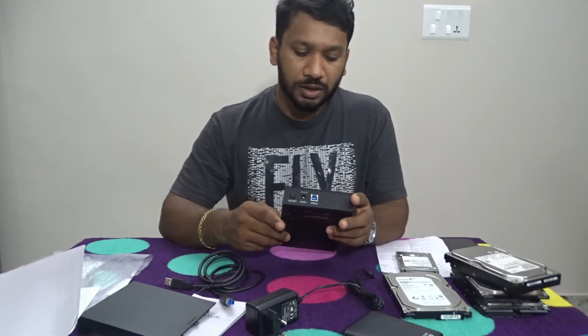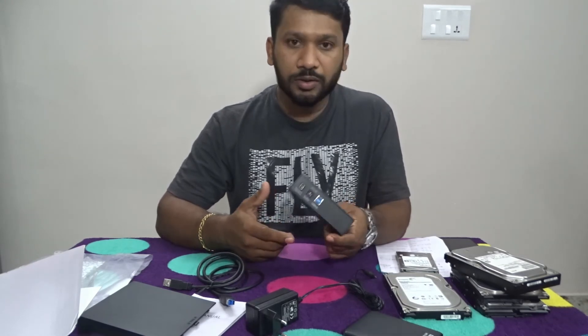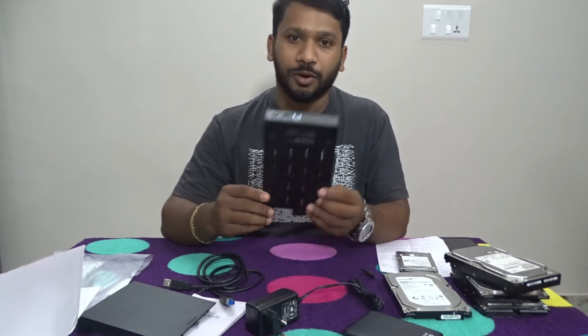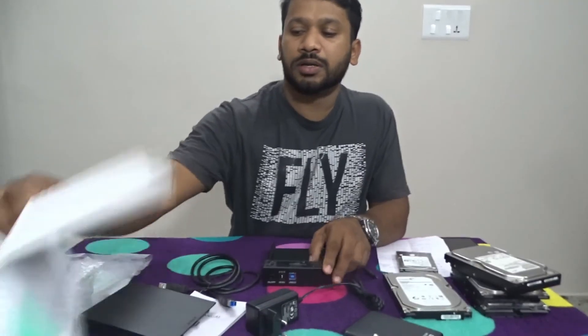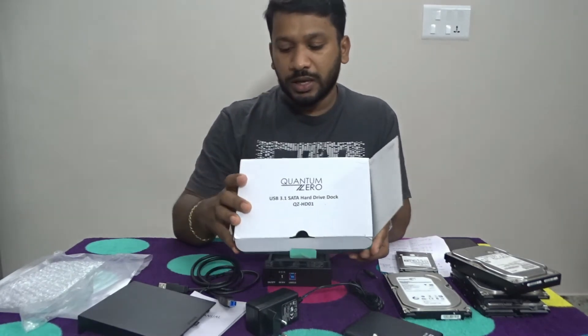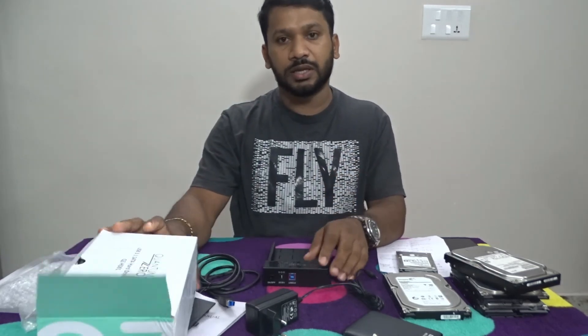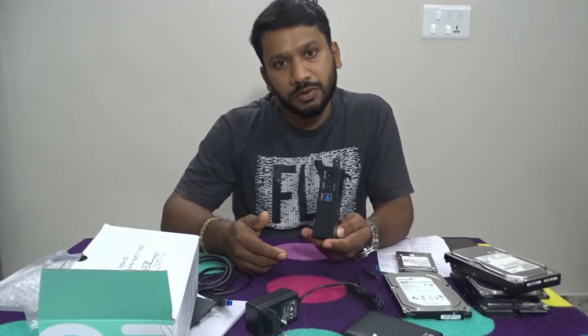If you want to try it, I will not have any problem. I will say the amount — if you want to buy it, you will be able to do a price comparison and see the cost of this product.